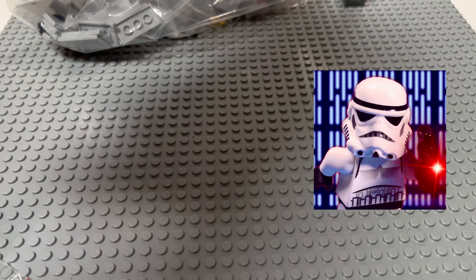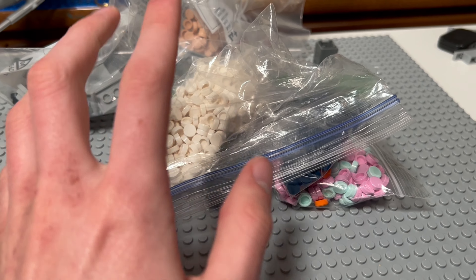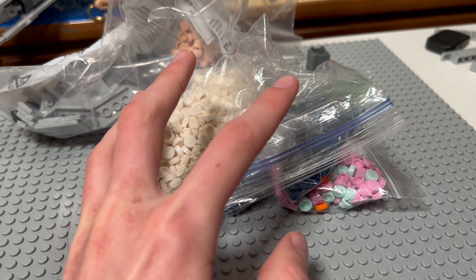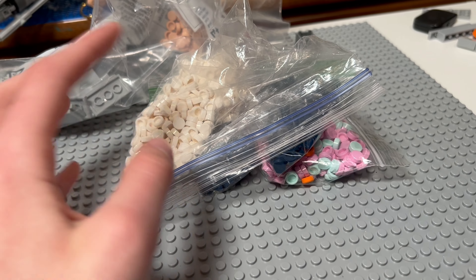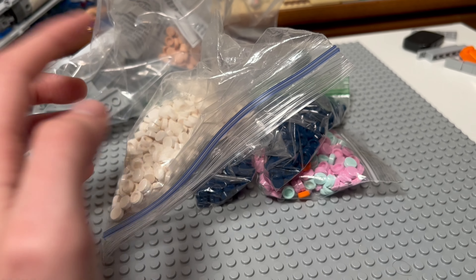We got 400 of these. On Pick A Brick, these 1x1 studs are like 12 cents each, but all the other ones are over 3 cents each, which is way weird. So I just bought all these on Bricklink since they weren't available in stock. We're starting our mural — we have all these pieces, and we're going to be getting a few more orders in the next few days. We've basically placed all the orders.